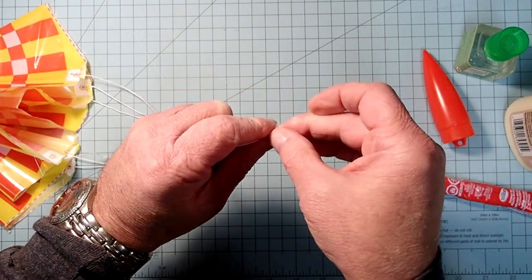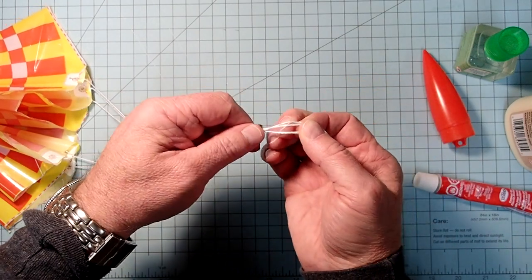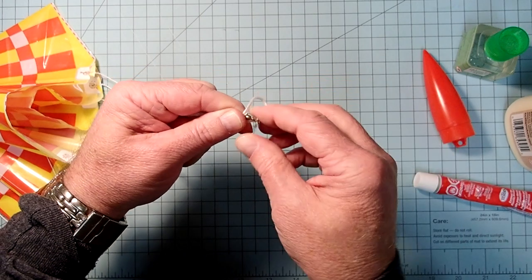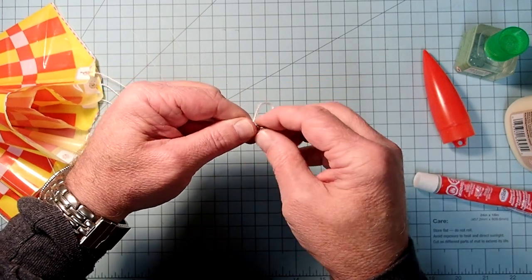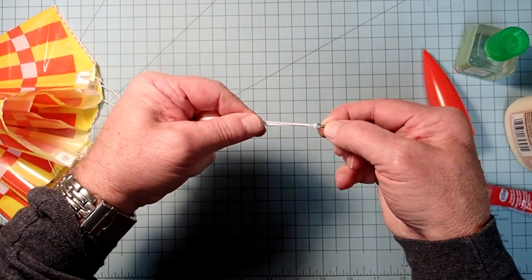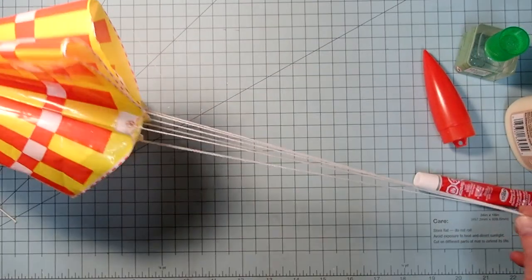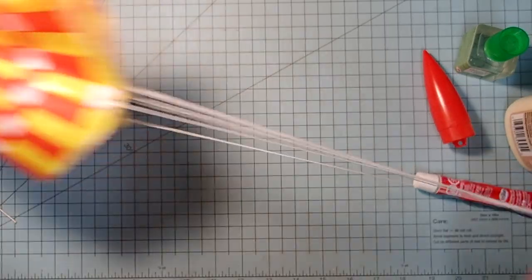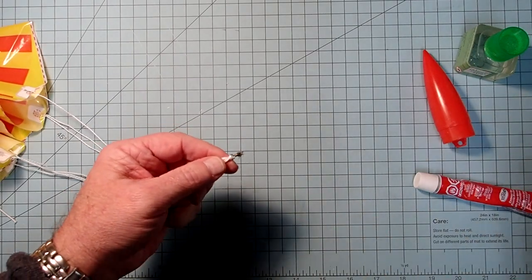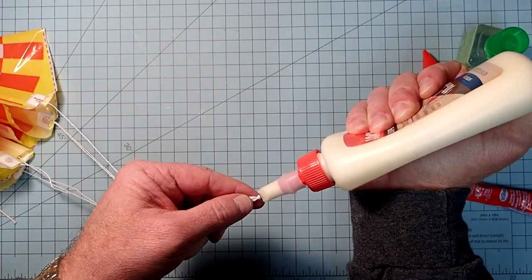Not through the snap itself, but through the other end. Open that up a little bit, and then pass the entire snap swivel through those loops. Take the loops, bring them down, and pull those taut against the snap swivel. Once you've got that where you want it, you can take a little dab of wood glue or white glue and put that on the knot.